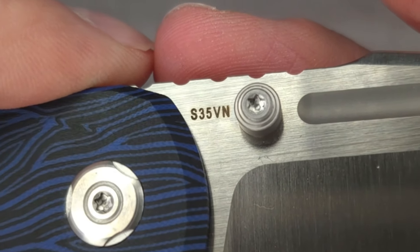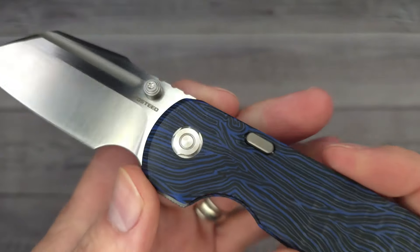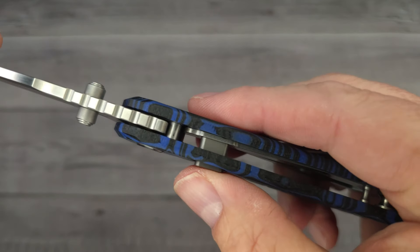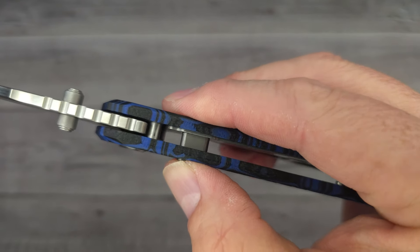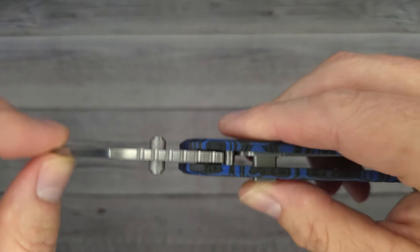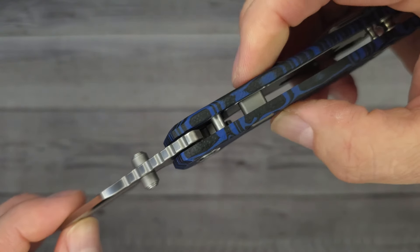S35VN blade steel. And this does have a captive pivot with caged ceramic ball bearings. This is the part I really wanted to see — you push the button and it depresses the top liner. It's nice and solid. Let's see if you can hear it.